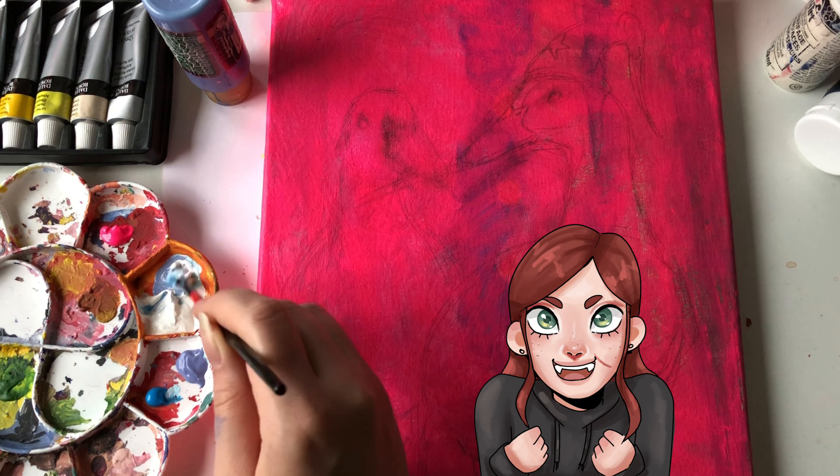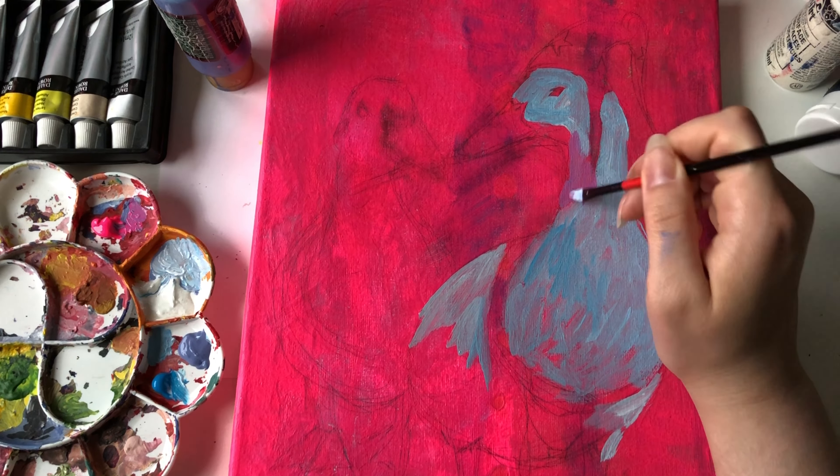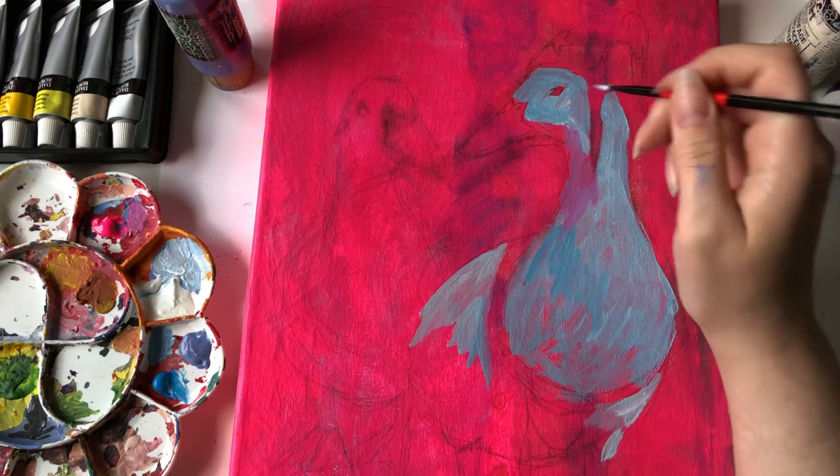I started with a light blue color and painted most of the duck, but left some places where I want shadows to stay pink. Then I started with some shadows on the neck and the sides of the duck. It's a little bit of a back and forth — I don't really have a thought-out process. I'm just doing what feels right, shading where I think it fits, and letting the painting take me on a journey.